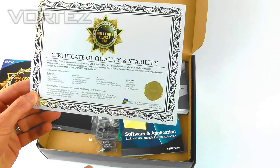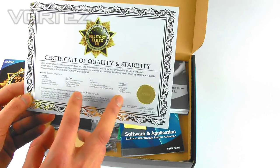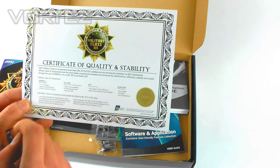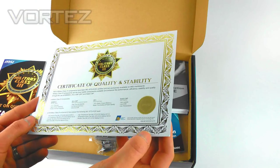The Military Class 3 certificate confirms that various features are exclusive to MSI: Dr. MOS II, Hi-C Cap, SFC, and Solid Cap, which we're going to show you a little later.